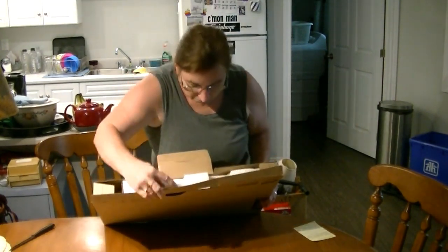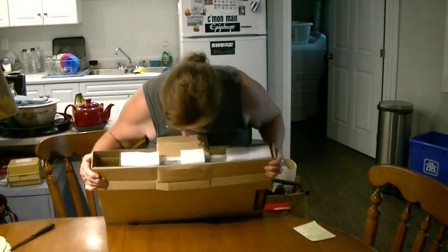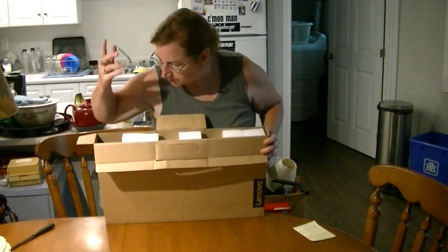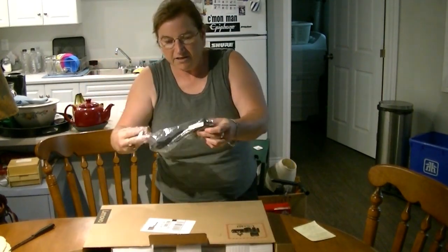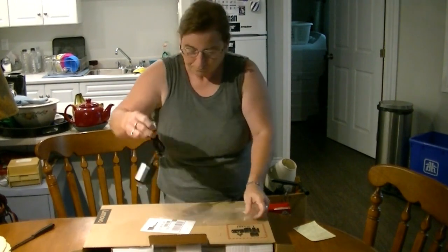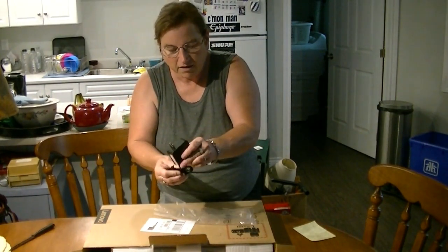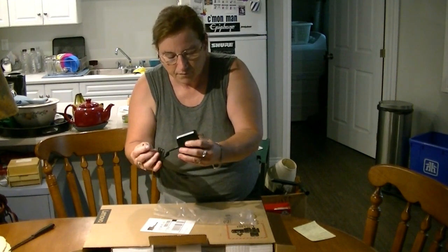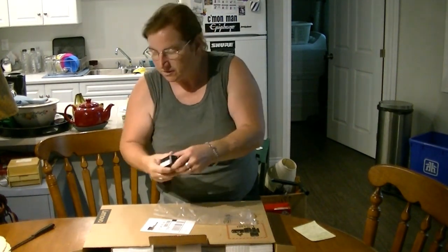It is very nicely packed, very secure, lots of styrofoam which protects it in shipping. There is the power pack and the cord for plugging into the AC and into the computer.